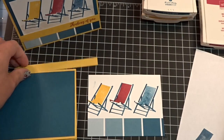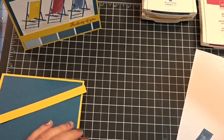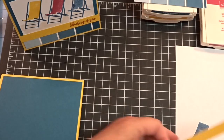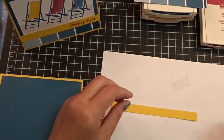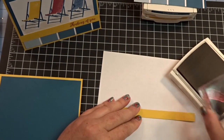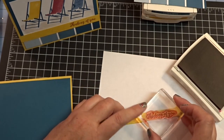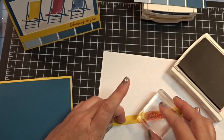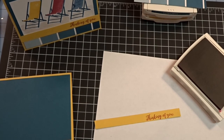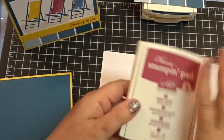And then I am going to come in with my sentiment. I'm so mad that I smeared that — I have to think of a way to cover that up. As far as my sentiment goes, I am going to come in with just a half-inch strip and I'm going to use the Berry Burst. My sentiment says 'Thinking of You' because I'm thinking of you. This is an awesome stamp set. Every year they have some really wonderful products, and this year is really a gem, truly.